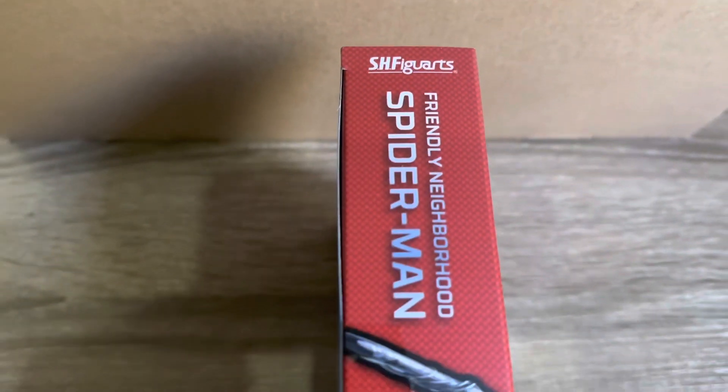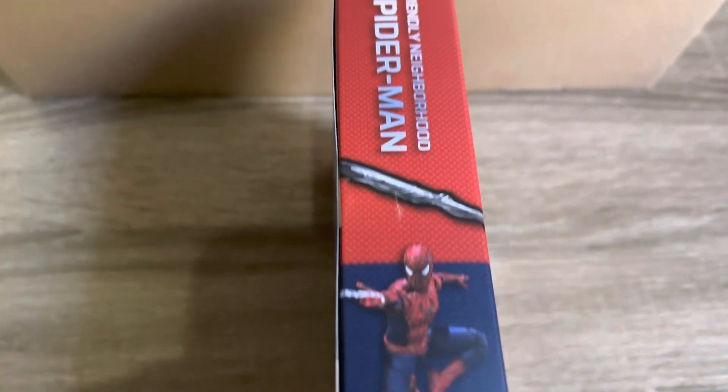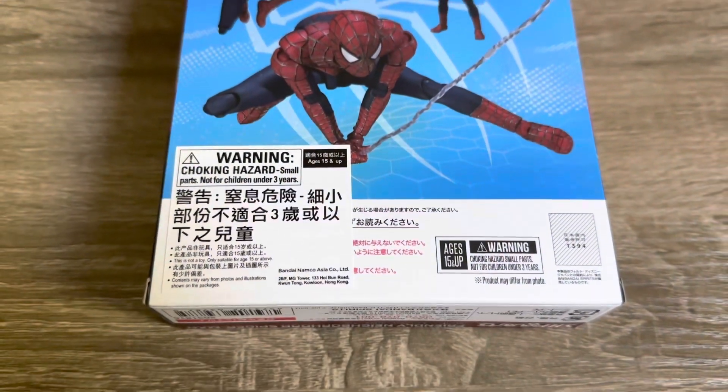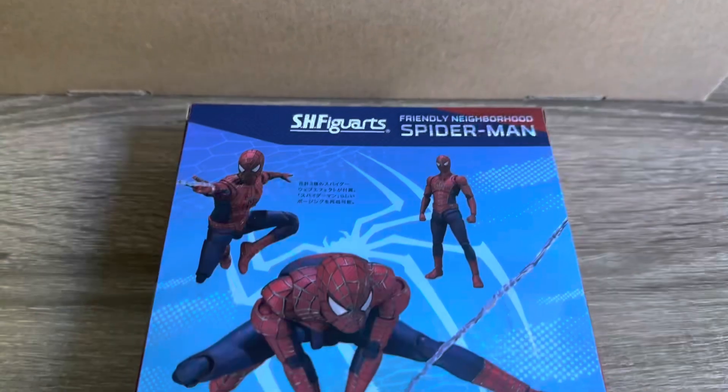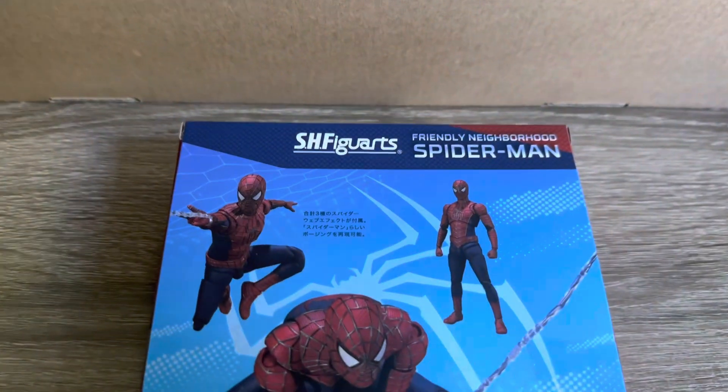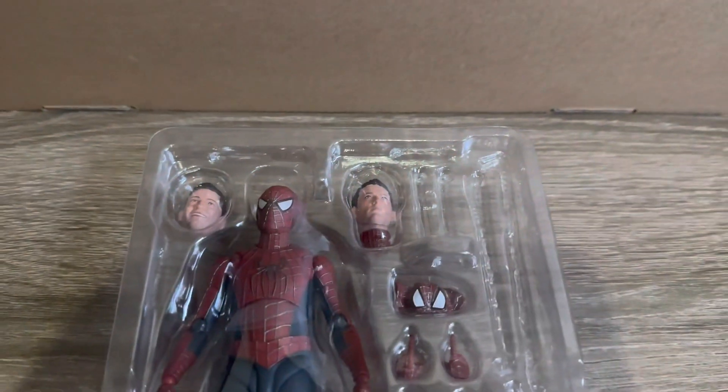This is the first S.H. Figuarts figure that I have picked up. Here is a shot of the front of the packaging, both sides of the box, and also the back of the packaging. If you guys had seen my most recent video, you will know I picked up this figure from popculture.com. They were the only place I was able to get this one in Australia and I was able to get a pretty good deal on it through them.